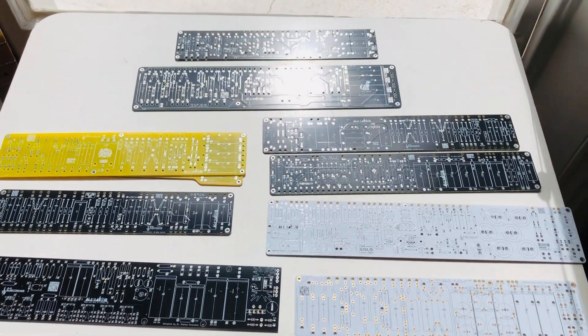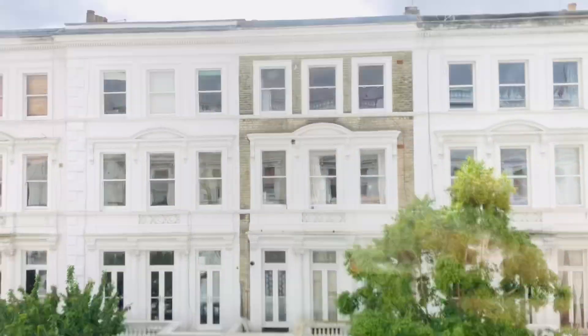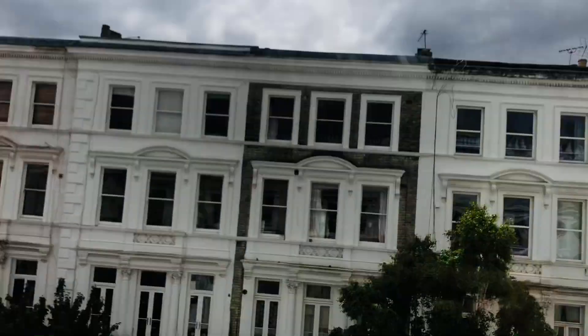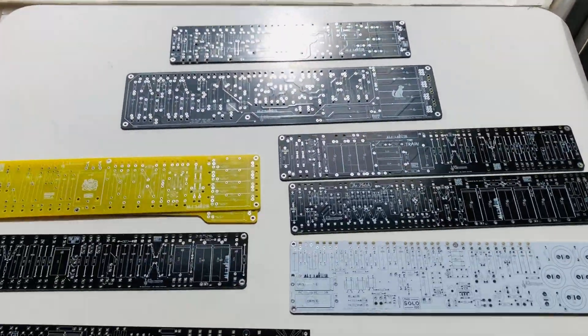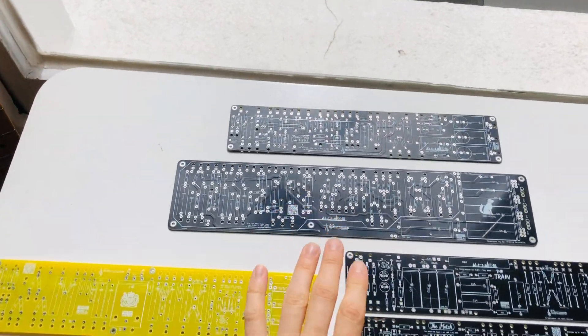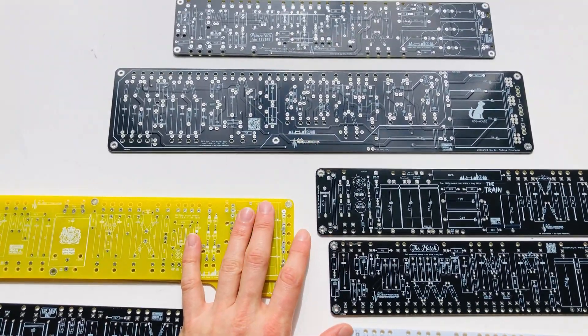Hello guys, this is Andrea from AA Electronics. It's kind of a beautiful spring day in London, and I wanted to give an update on the products that we currently have, because there's been some new things and modifications to the existing boards.